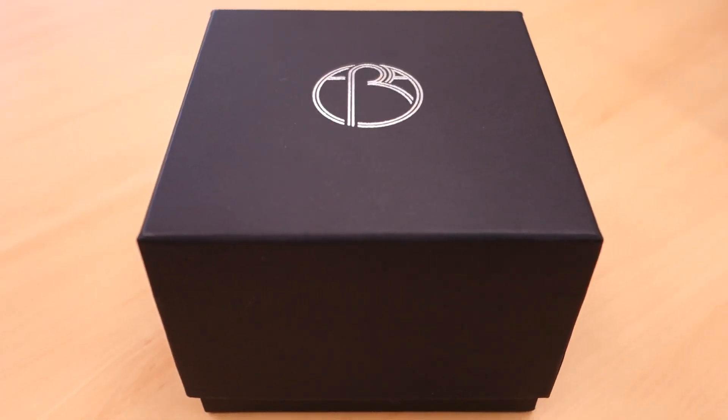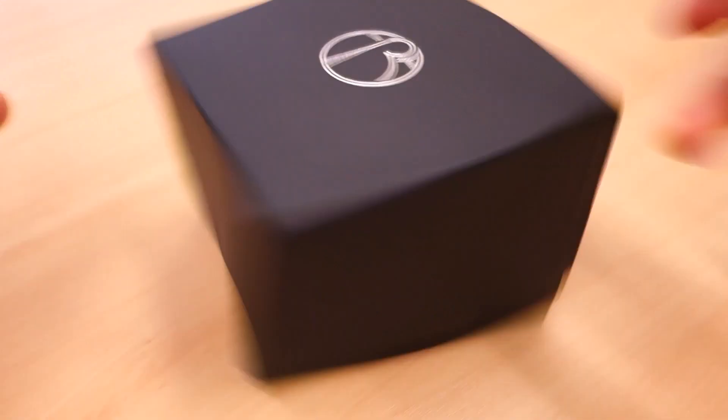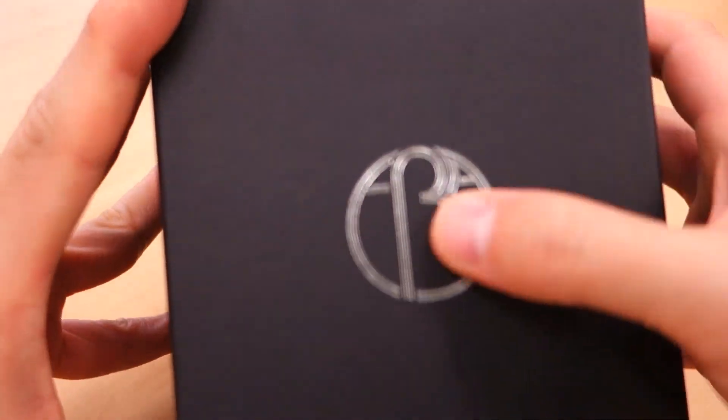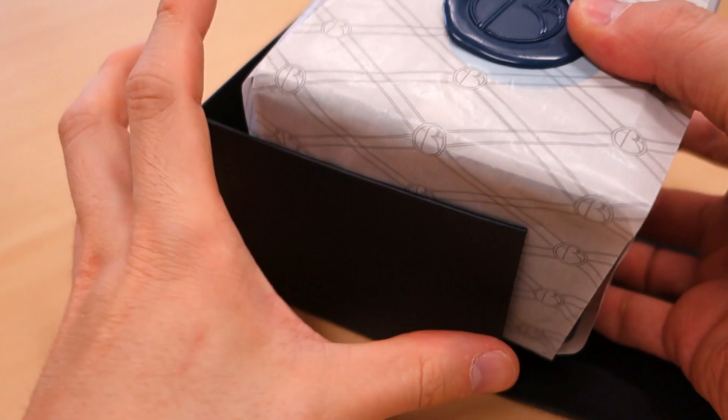We'll go into that when I talk about the issues I have with the watch in particular. Today's piece comes in a fairly nice packaging. Let's flip the camera around and take a look. Here we have the package on the table — a cardboard box on the outside, spinability actually pretty good, four out of five at least, with the Era symbol embossed on the top.